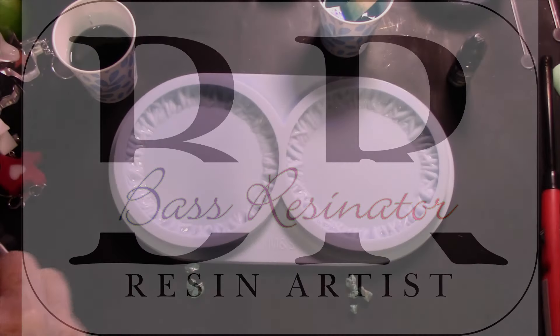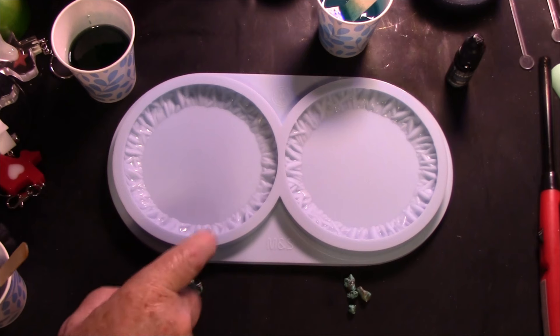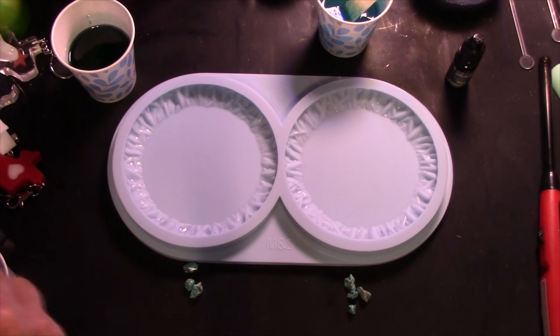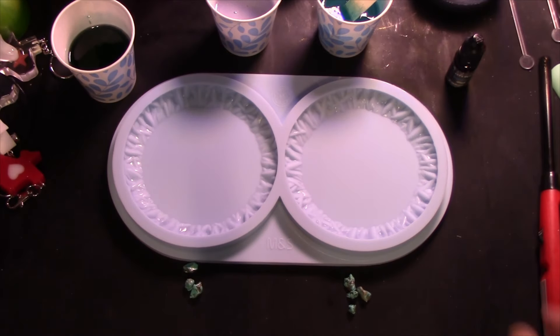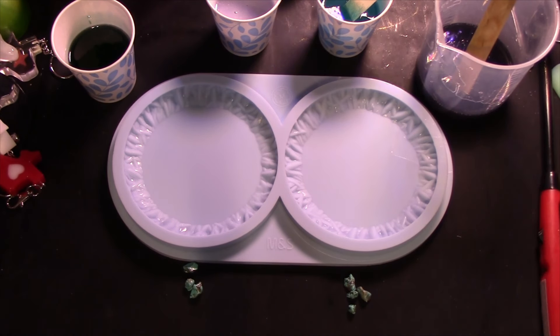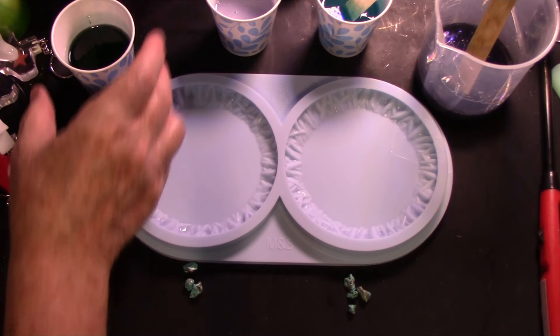Look what I have — this is the mold that I won on a giveaway from Sandra Rethick's giveaway. It's from Molds and Shapes, it's the Rough and Tough circle coaster mold. I'm gonna try some stuff that they do all the time and they call it a daisy belly. And if it doesn't come out right, we'll just call it Tim's belly.